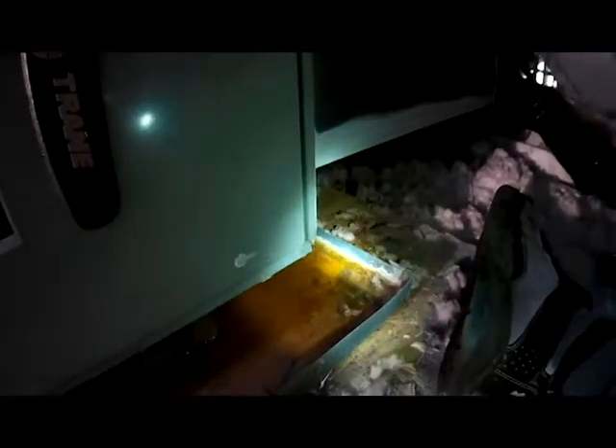This drain pan still has some water left in it from last time we were here. Where you want to install your float switch is the lowest point, because a lot of times these older attics may not be exactly level. So if that's the case, you want to install the float switch in the lowest part of the drain pan. The customer had an issue with it leaking on this side, so we're going to install the float switch here.